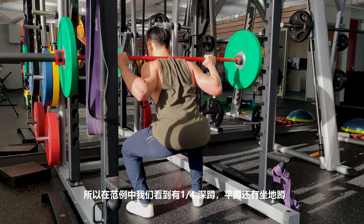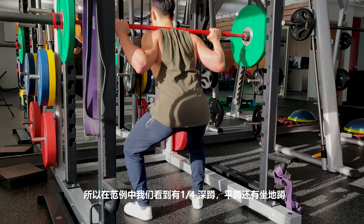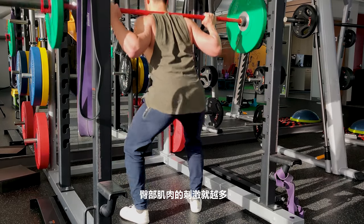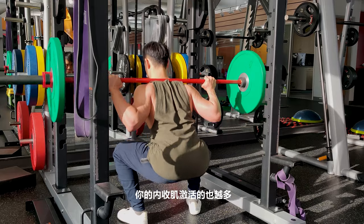As you can see in these examples, we have a quarter squat, a parallel squat, and a below-parallel or slightly below the crease squat. The deeper you get, the more activation you get for your glutes and adductors.